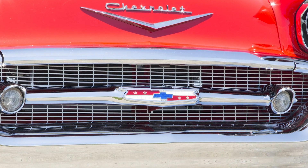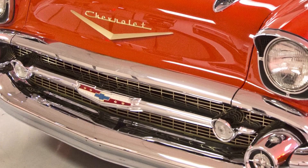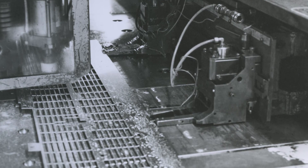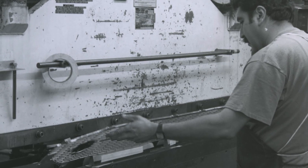They come in two different finishes, gold for Bel Air models and silver for the 150 and 210s. Our grilles are made exactly like Chevrolet did in 1957. They are dye stamped and then anodized. In fact, you would have a hard time distinguishing our reproduction grille from an NOS piece.